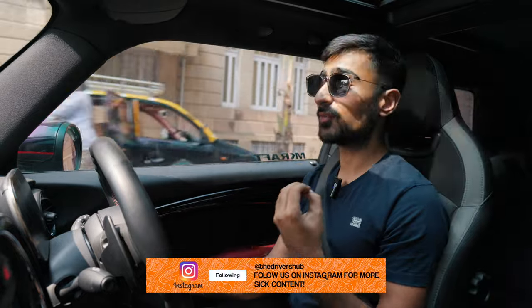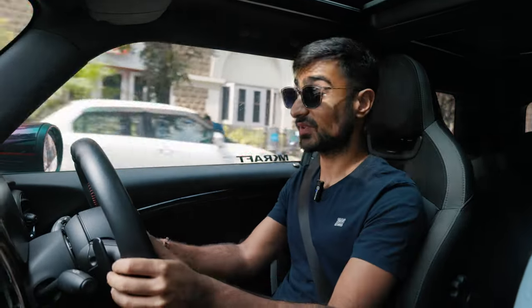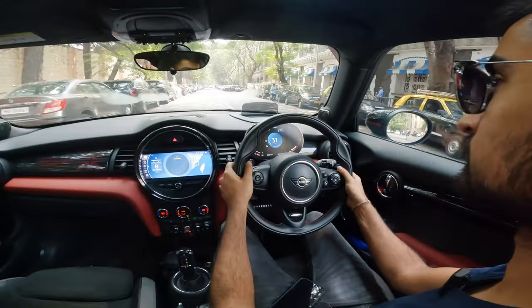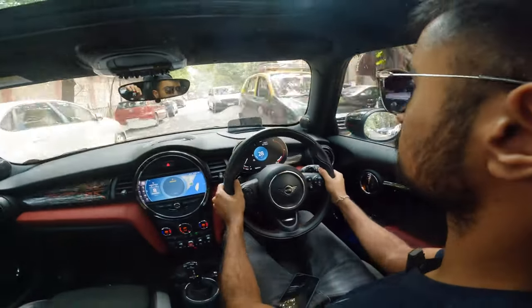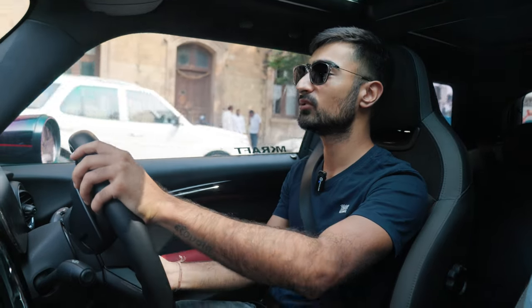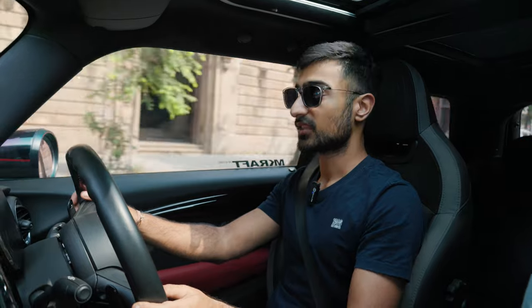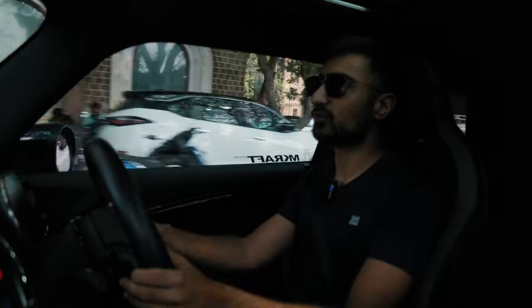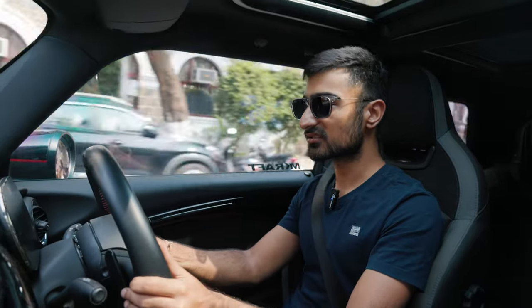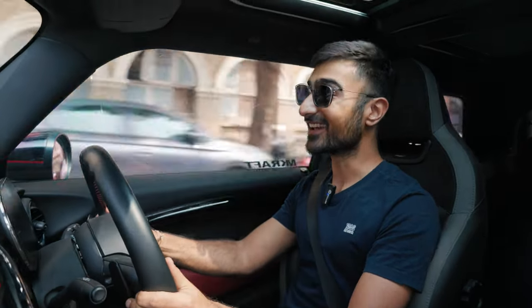Lots of people abroad do it to their 3 Series and they are very, very powerful cars. Even in this Stage 2 format it's rather overwhelming, because the moment you get a hint of the throttle in S or even in drive, the front is quite overwhelmed with all of the power and you do get a little bit of torque steer. However, the heft of this steering wheel makes it nicer to feel, so you don't feel scared when your wheels are losing grip. In fact, it's rather enjoyable.